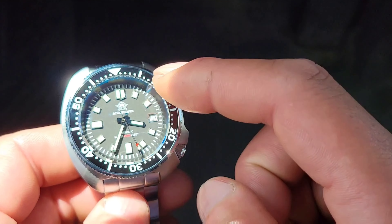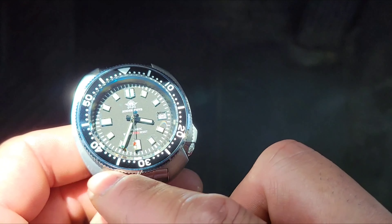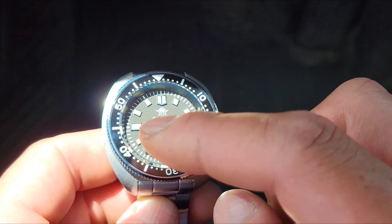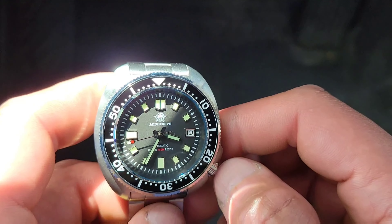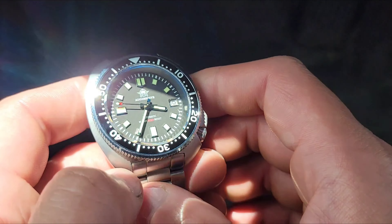It has two different lumes on there — the BGW9, which should be on the bezel, and the Swiss C3 Superluminova on the hour markers and the hands. I'll put a B-roll of the lume on it. The loom is better in person.